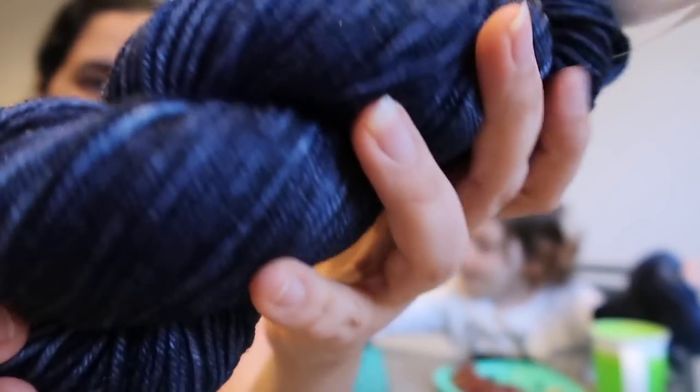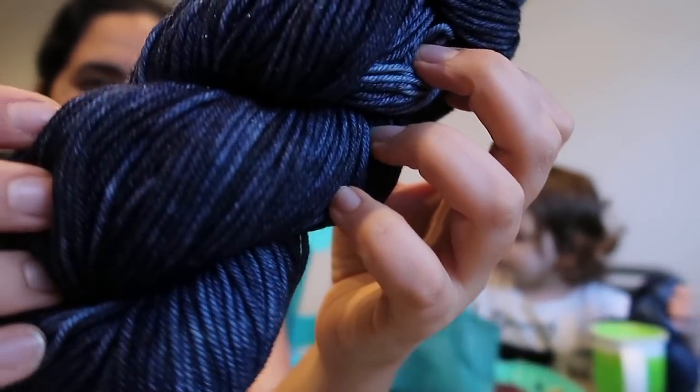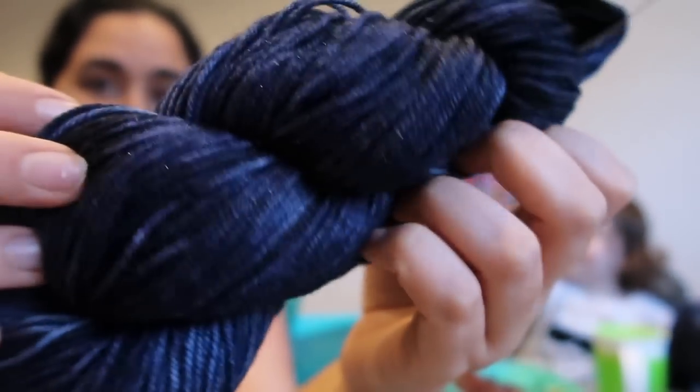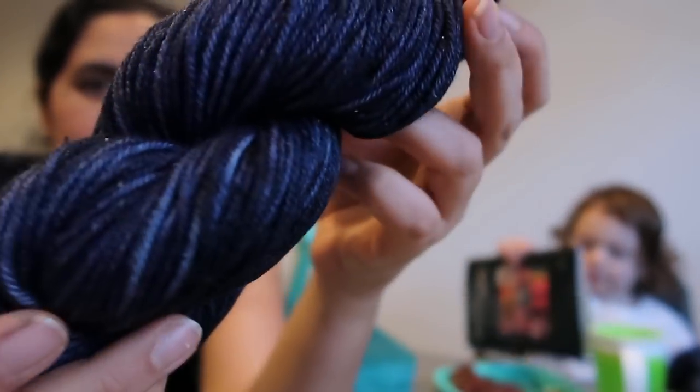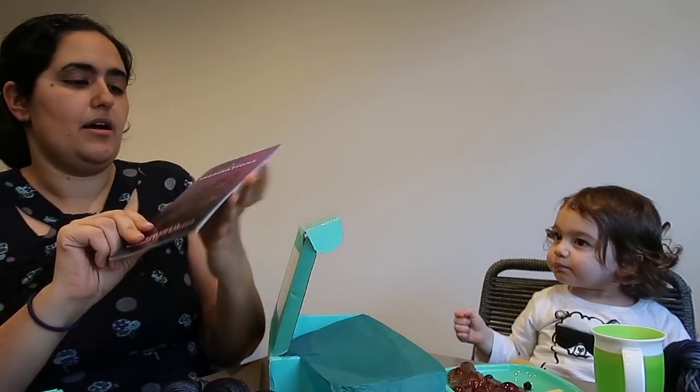219 yards or 200 meters in 100 grams. The colorway is called Wolves - W-O-L-V-E-S - as in the animal. It's this beautiful deep navy and you can probably see it on camera - it's just so glittery and shimmery with the Stellina in there. It really sparkles and it's perfect for this time of year.